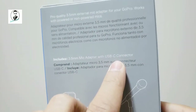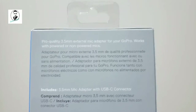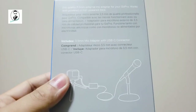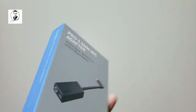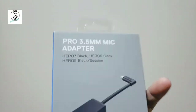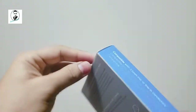It includes a microphone adapter with a USB-C connector — a 3.5mm external mic adapter for your GoPro — and it works with powered or non-powered mics. Once you start using this adapter, your GoPro battery life might drain faster, because it will draw power from the GoPro.